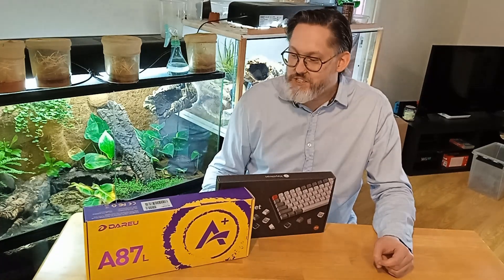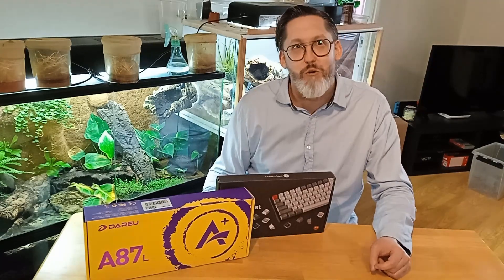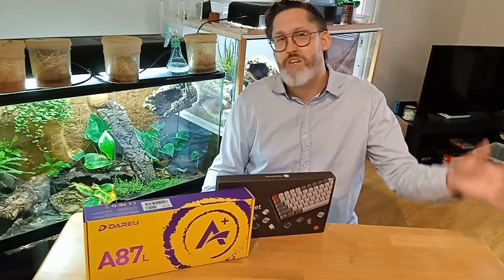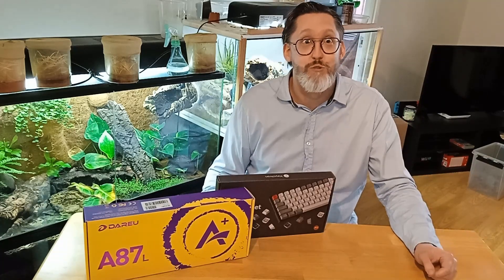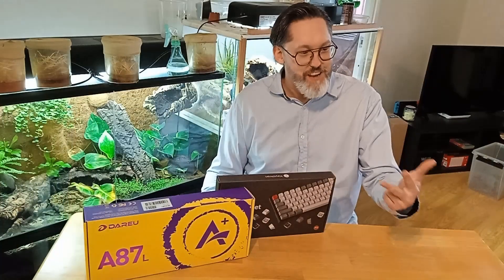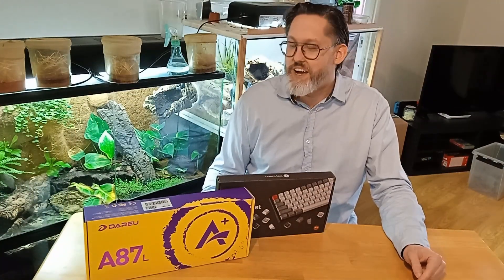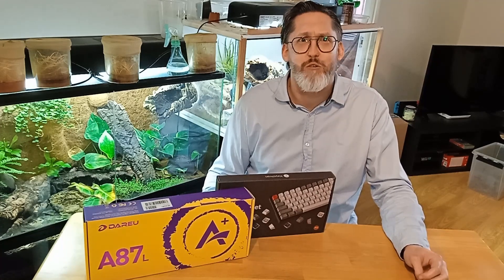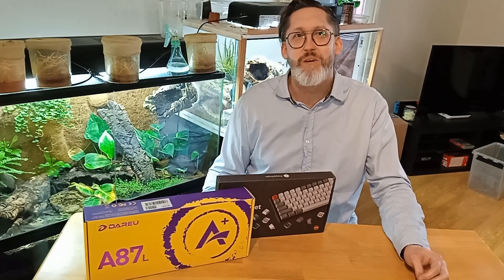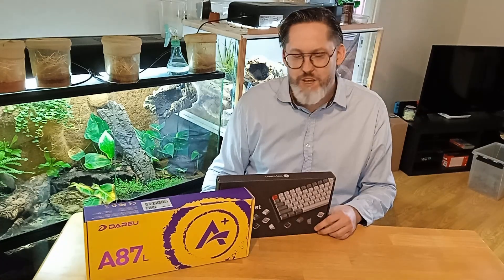Why is it important that it has the Nordic layout? Well, it's important because I'm a Swedish man. Without our extra letters — probably you guys outside of the Nordic countries don't understand this — but we use something called Ö, Å, and Æ, which are three weird letters that nobody else uses. I guess maybe the Germans can sort of feel the pain too. And the UK also has some different layouts.